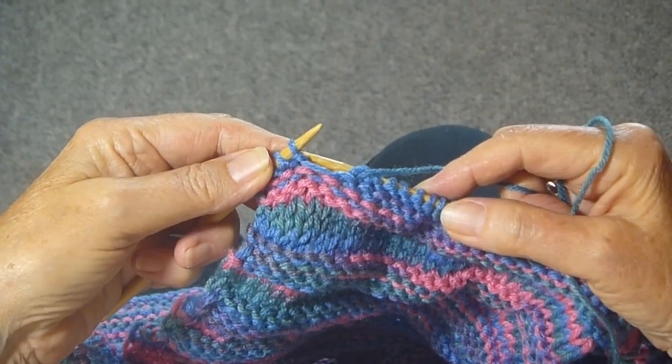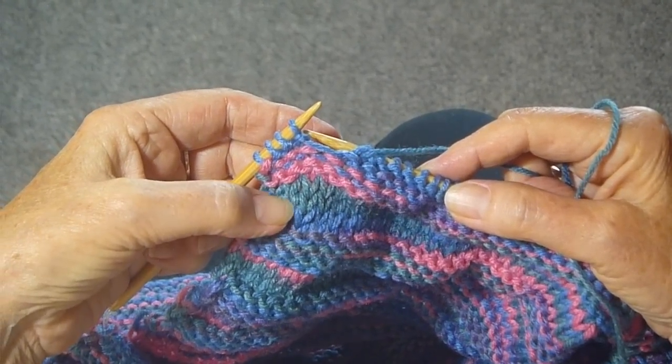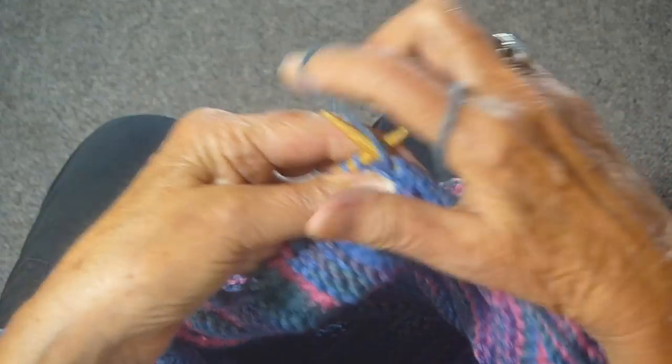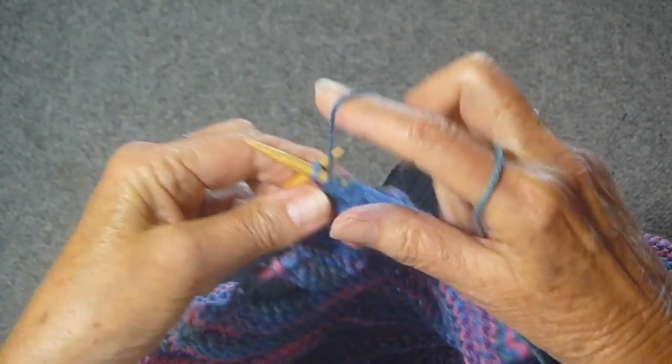I showed you on the last video how to do the switcheroo stitch. When you finish with a knit row, you turn the work around and you do another knit row. Now I'm finishing with a purl row, and when I turn this work around, I'm going to do another purl row.